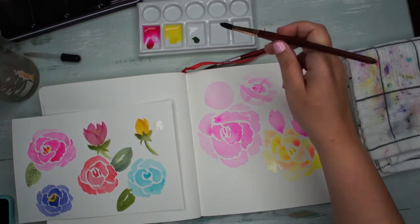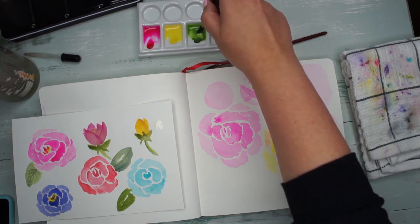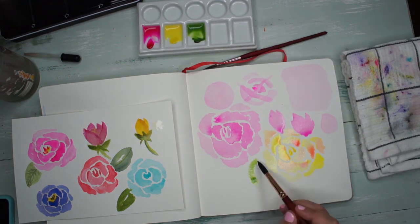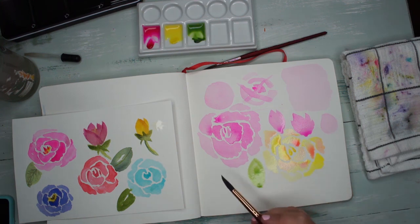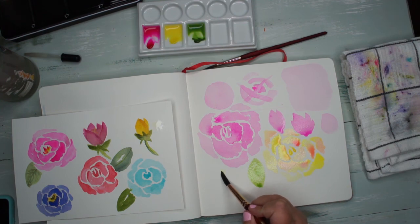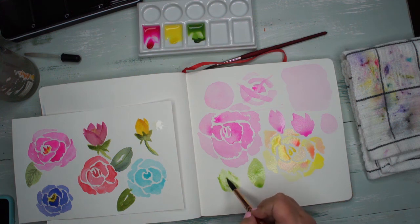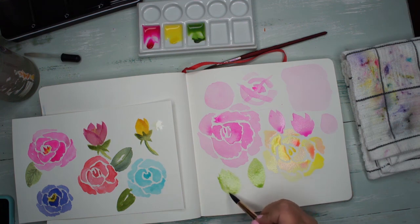To make leaves, mix up some green. You can just use your brush to make a leaf shape, or you can do the same thing as roses and then use the tip to make little jagged edges. Then you let it dry and you can add a line on top, or leave as many lines as you want.